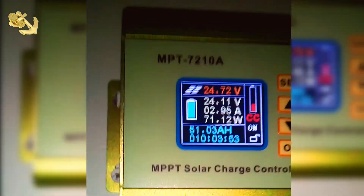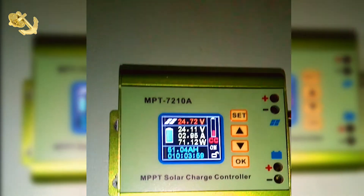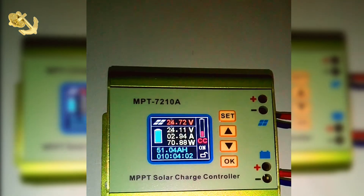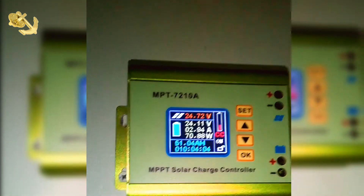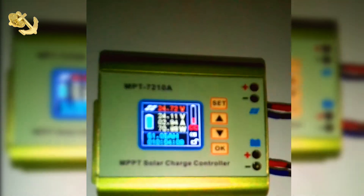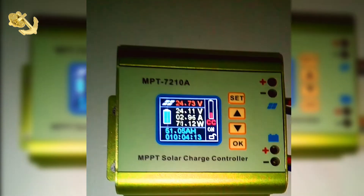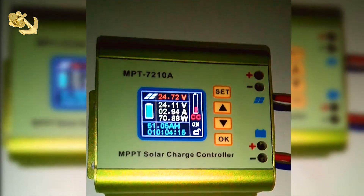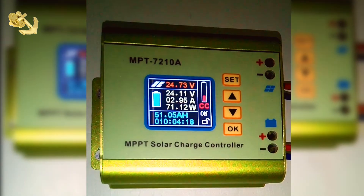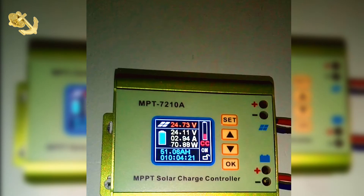This one is winding down. Once the sun is going down everything jumps around like this. You can see in the top the blue indicator — my battery is fully charged, that's what it says. At 24.1 volts the amps are dropping off to 2 amps and the watts from the panel are dropping to 71 watts.